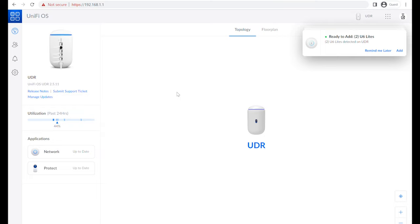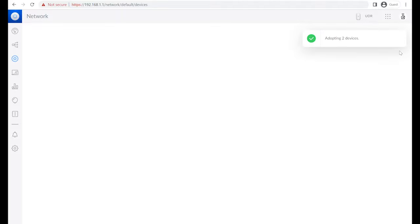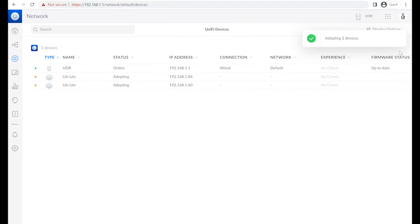Now we come to the login and the home page. Because we've got those Light 6s plugged into the PoE ports on the router, we've got devices ready to add straight away — they've popped up automatically. We can just press add and that takes you into the network application, which starts to adopt those devices. We've got two devices adopting quickly without much effort. We can see the Dream Router and the two Light 6 access points in the network application. They'll take a few minutes to adopt and then update.